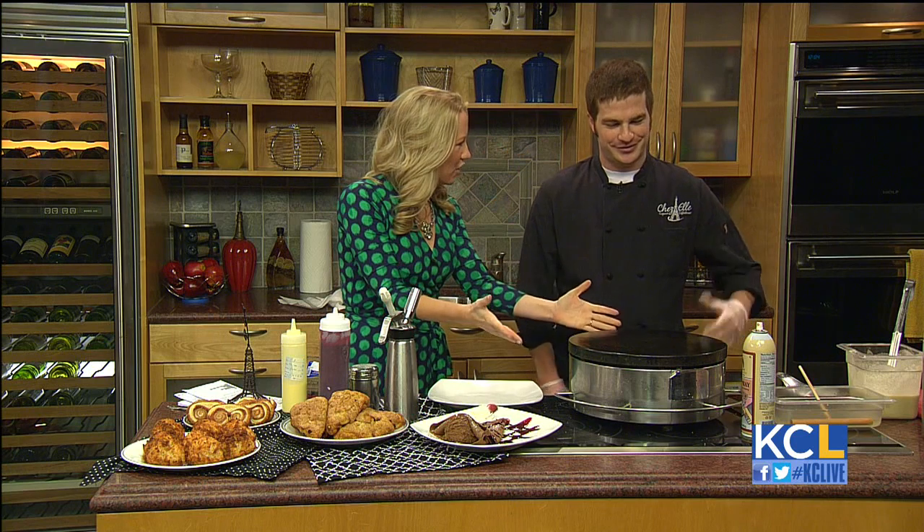Chef Josh is here with Cheazelle — welcome to the show. Thank you. We have a crepe iron here, ready to go.